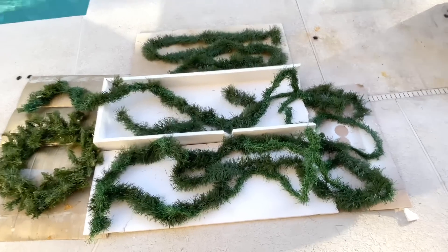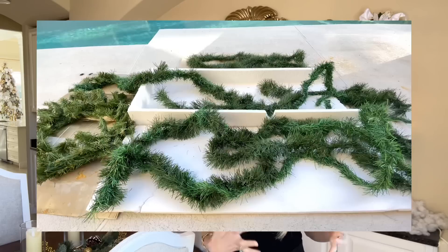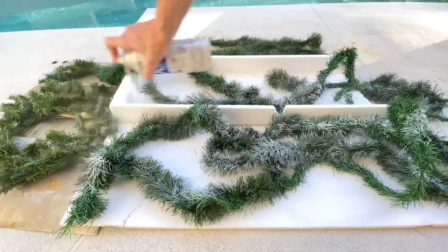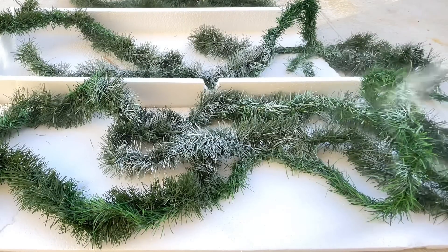I wanted to flock some garland pieces so we could have some flocked trees. I have these garlands — they're nothing special, I've had them for a long time and they didn't cost me very much money — so what we can do is make them better by flocking them. I took these garlands outside along with a wreath, laid them out, and then got some white gloss Rust-Oleum spray paint and sprayed a light mist over the top. Once lightly sprayed, I let them dry for 30 minutes, then turned them over and did the exact same thing.